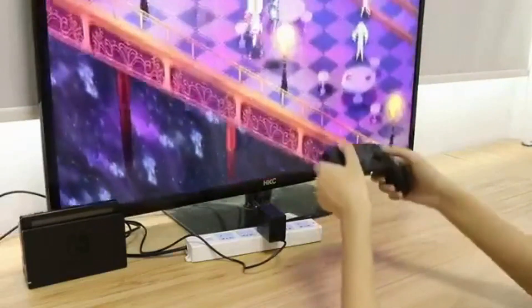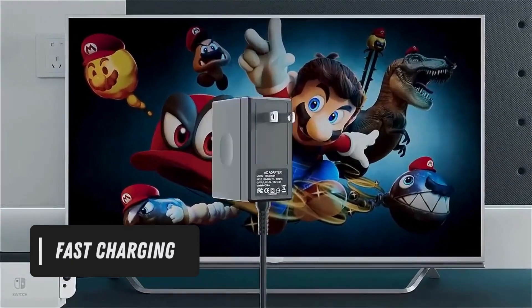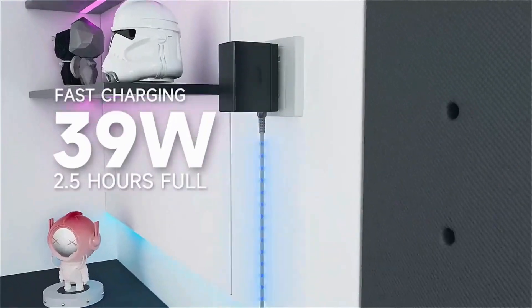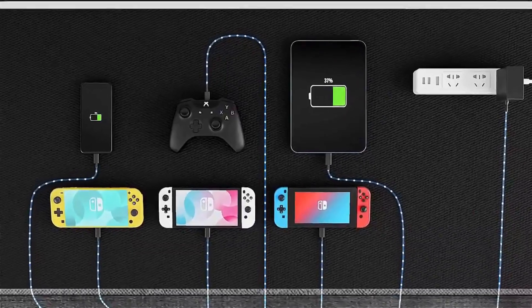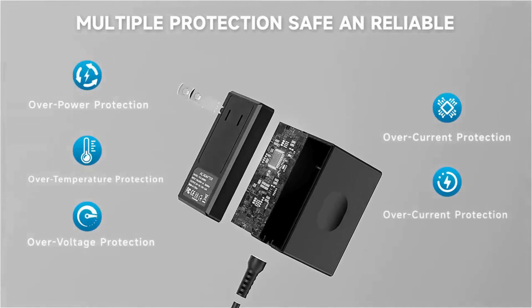Fast charging. The premium attached extra-long 5-feet USB-C integrated cable fits all type-C devices. High-speed charger for 2.5 hours in the case of running out of battery, the Switch power adapter allows you to charge the Switch quickly and keeps it adequately powered while playing in docked mode and in handheld mode.